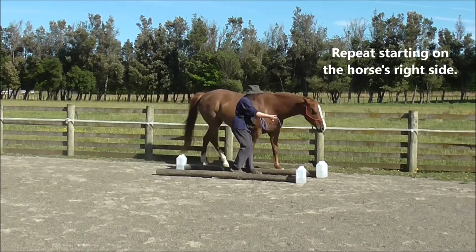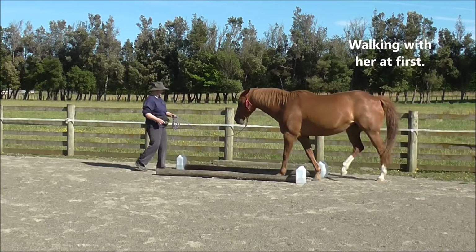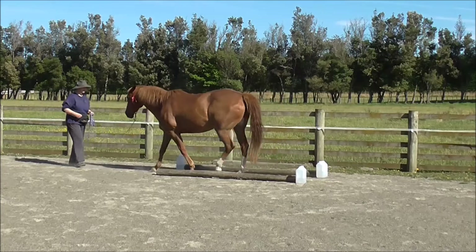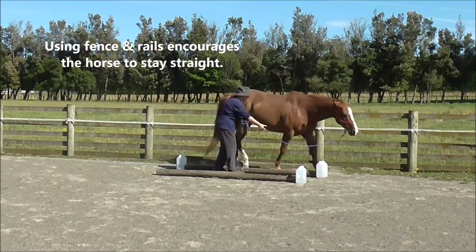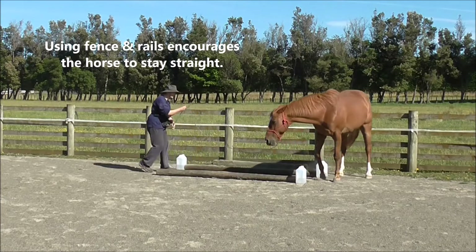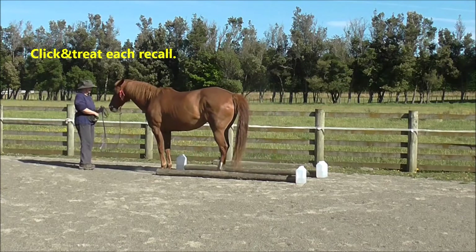Repeat starting on the horse's right side, walking with her at first. Click and treat for each recall. Using the fence and the rails encourages the horse to stay straight — click and treat each recall.